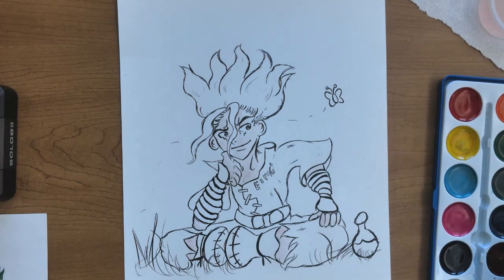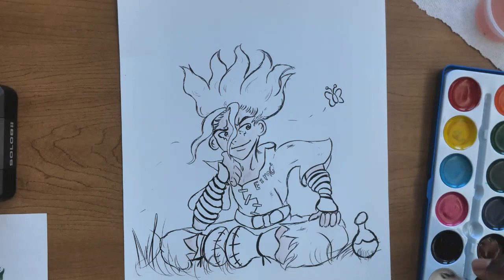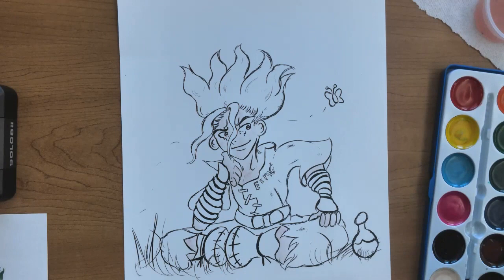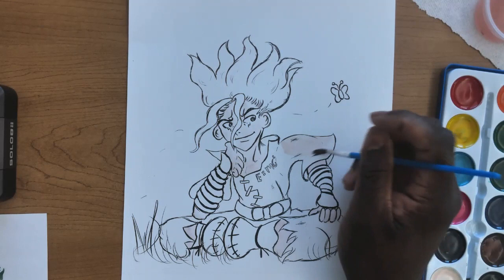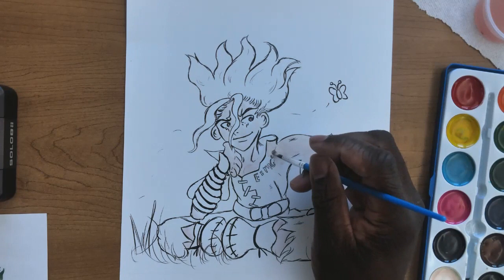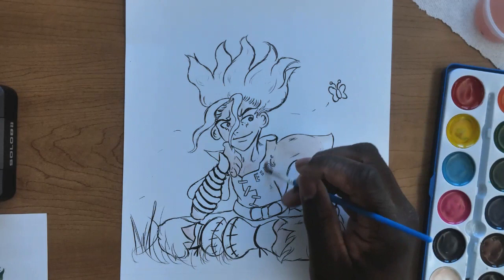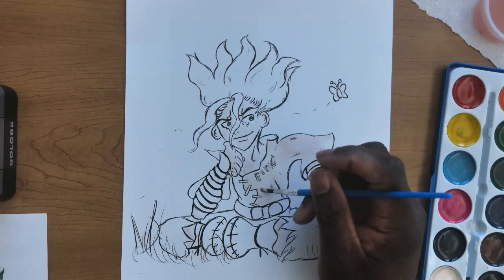Now that we've gotten the skin tone down, it's time to work on Senku's attire. His attire is beige, so we're going to use the brown and the white or cream on your palette. Get a lot of water, start activating the pigment for the white, then add just a little bit of brown and blend it together to get that beige color. More white eggshell cream than brown pigment, but still blend them.